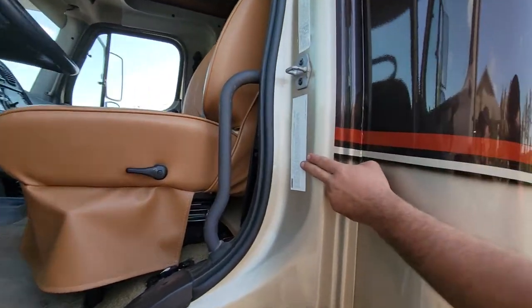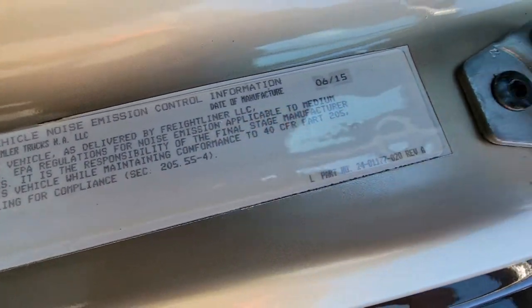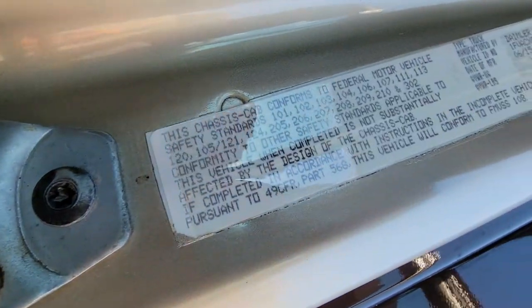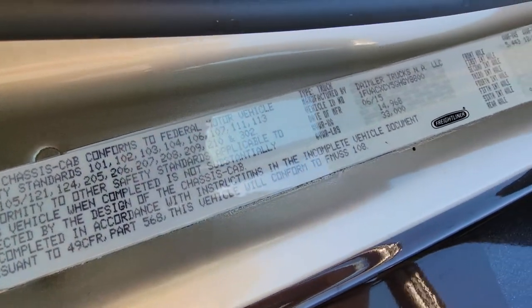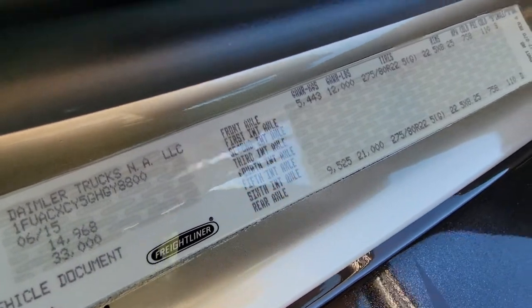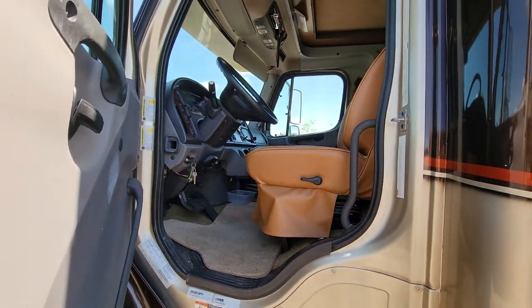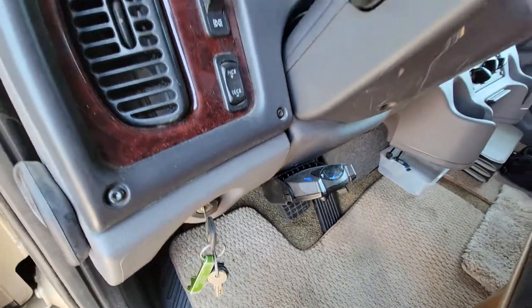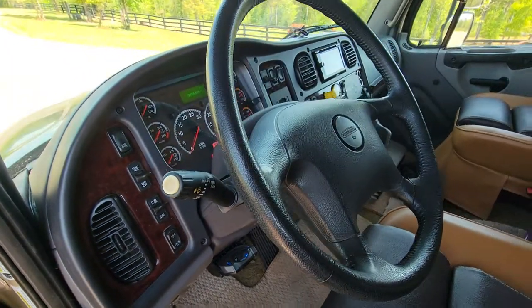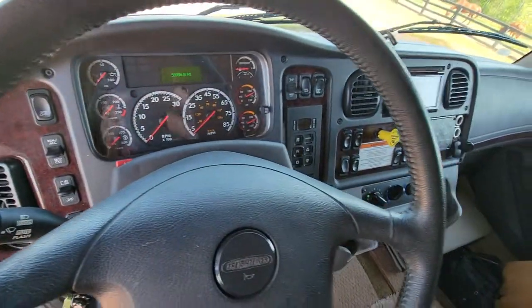Your emissions control information is there — it is Tier 4 Final. That is a brake controller that is wired in by Freightliner; they put the brake controller in there.